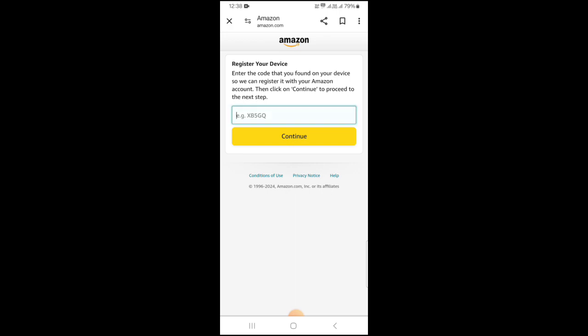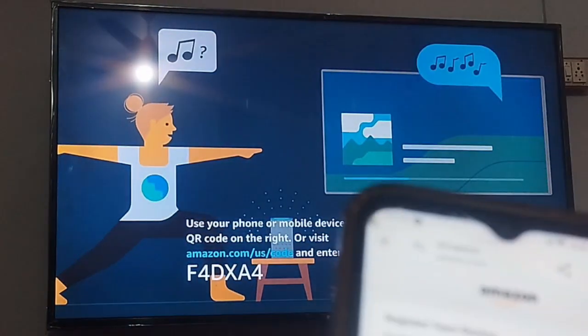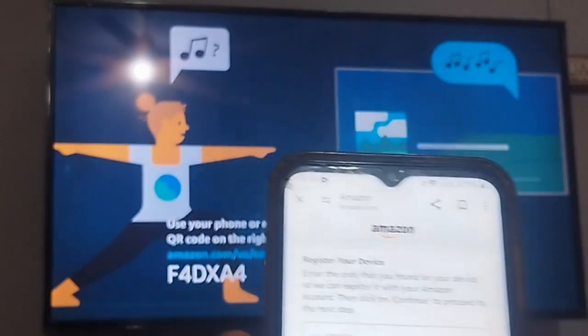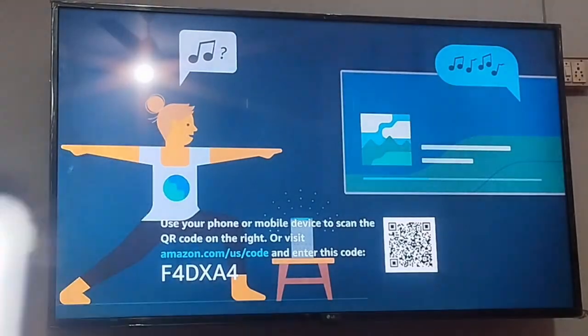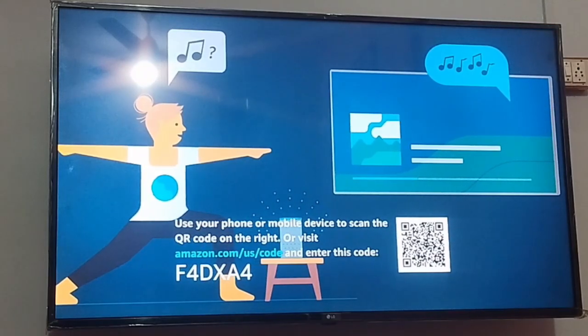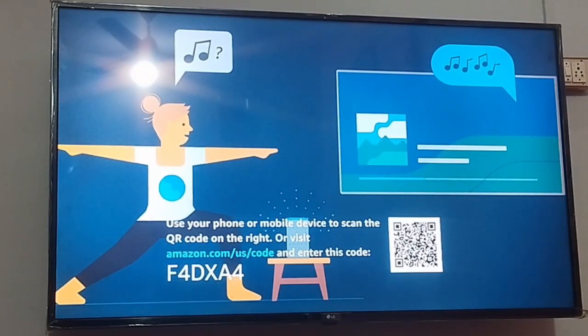You need to enter the code which is showing on your TV. Enter your code here and after that you will be able to connect it. It's very easy — simply enter the code and connect it. Make sure to enter the correct code.